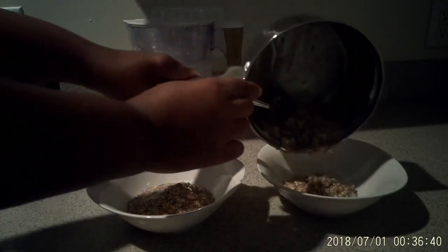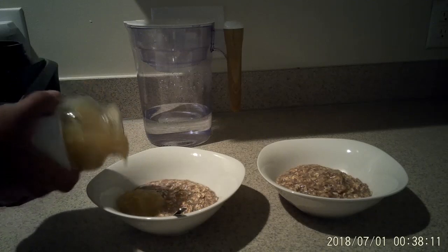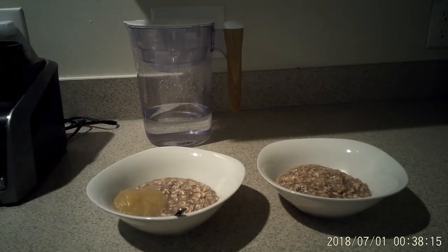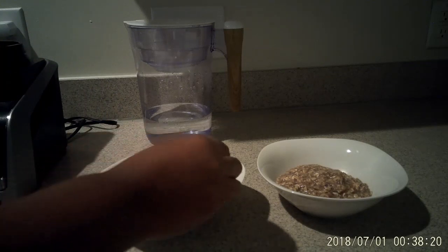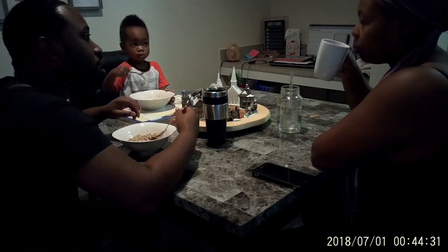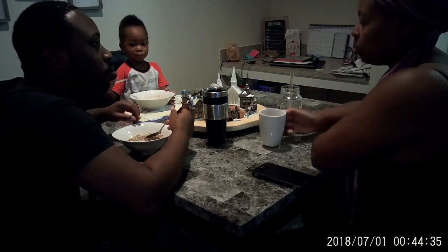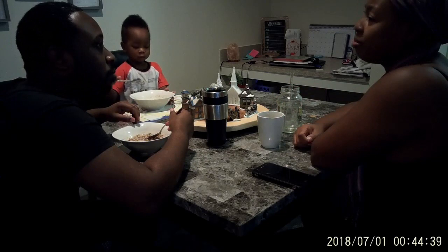And I'm just separating the oatmeal. My husband doesn't eat very much oatmeal, so I put a little applesauce in my son's. And then later on my husband wanted raisins in his, so he added some raisins. And before he goes to bed, I'm just sitting down having a little chat, catching up, telling me about how work went — he's always got a story.